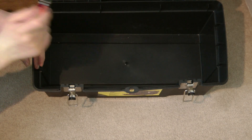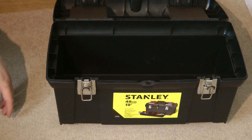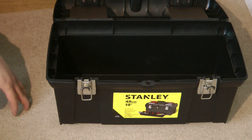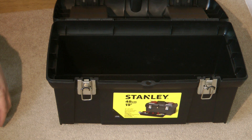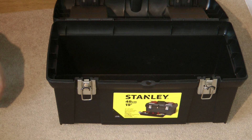That pretty much concludes what is inside my main electrical toolbox. I was going to cover my other electrical accessories in this video, like my Megger MFT 1730 multifunction tester, but due to the video length I will cover those in a separate video in the future. Thanks for watching — if you've got any questions just leave them in the comments below. Until next time, goodbye.